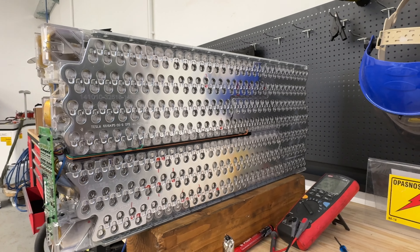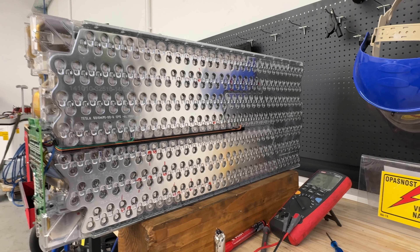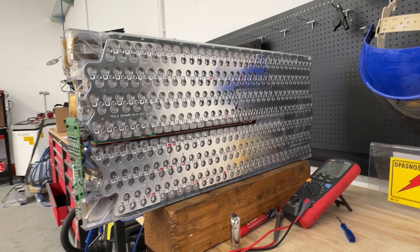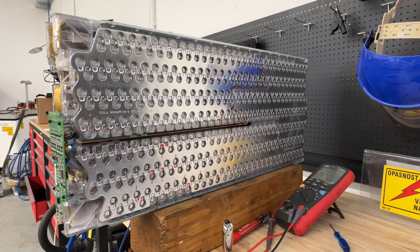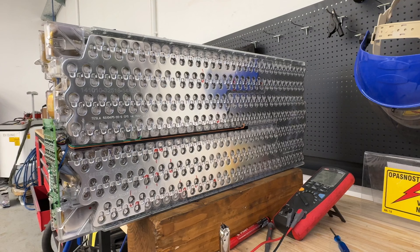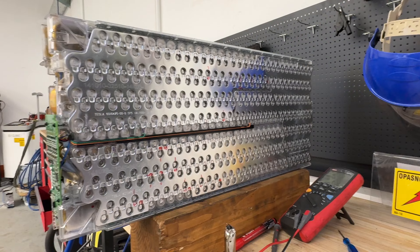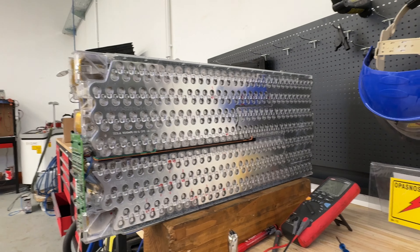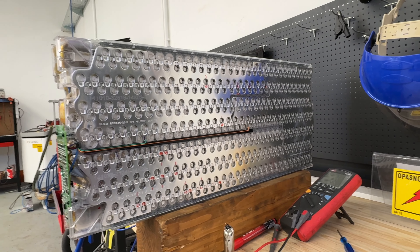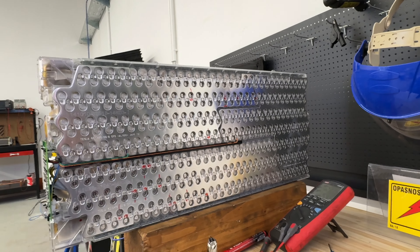We can't show exactly how we drill and extract cells, because this is not a DIY procedure. Many owners might try it and hurt themselves or others. For them, it's much easier to swap a complete block. However, we want to keep our repair approach as sustainable as possible, preserving as many original cells as we can.